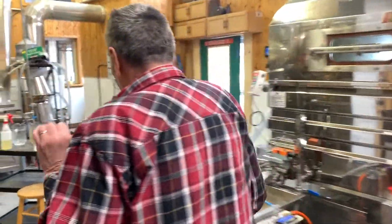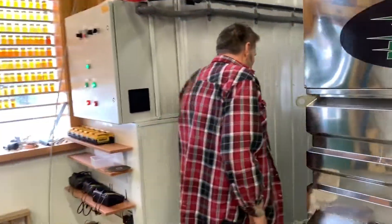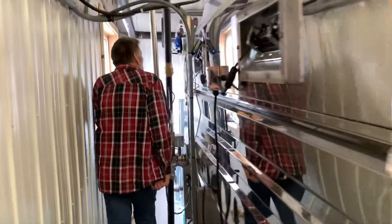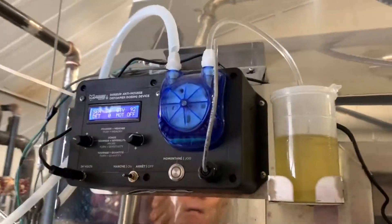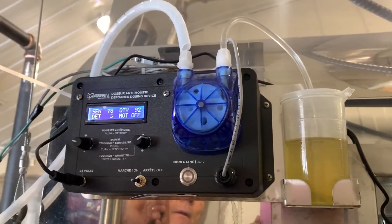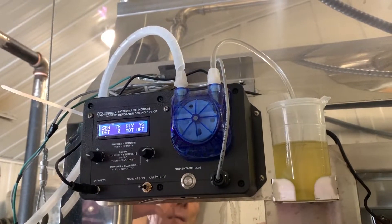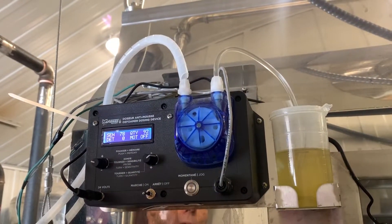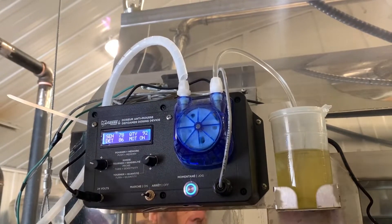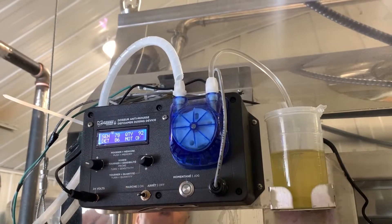This machine here is designed just to let the right amount of defoamer into the pan at a time. This thing is great — it's got a good brain in it and it never fails me. You don't want to put too much defoamer in your syrup or you could have issues, but this knows exactly how much to put in.